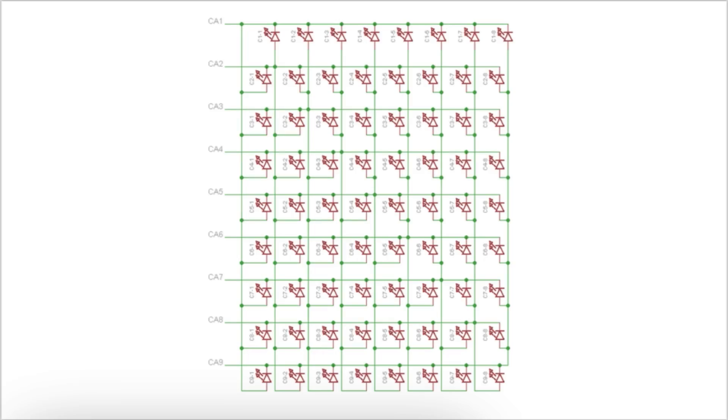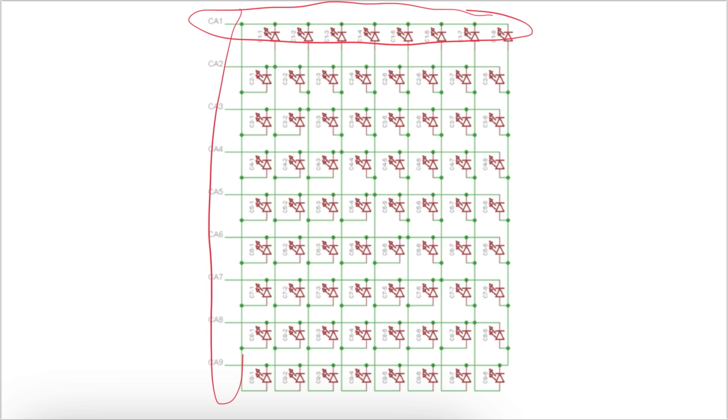This is the diagram I was referencing for this project. It's from Adafruit, and it's actually part of the wiring diagram of the LED matrix I was using for my tablet project. At first glance it looks very normal — just a matrix with some rows and columns — but when you look closer you realize that every row is connected to a column, and it's like this for every row.